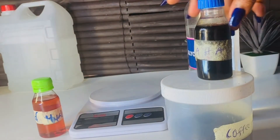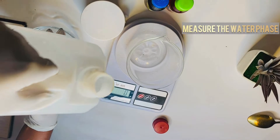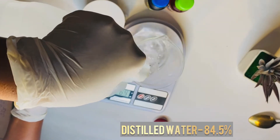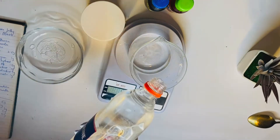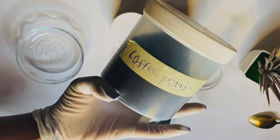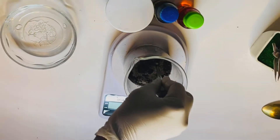Welcome to my channel. Today I'll be showing you the 2% coffee mask. In a clean beaker, measure out the distilled water, add the glycerin, and the major ingredient in this formulation is the coffee powder.